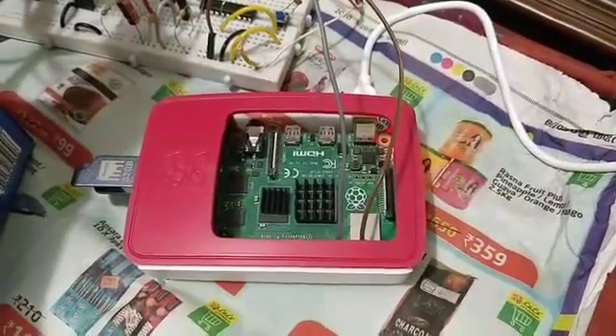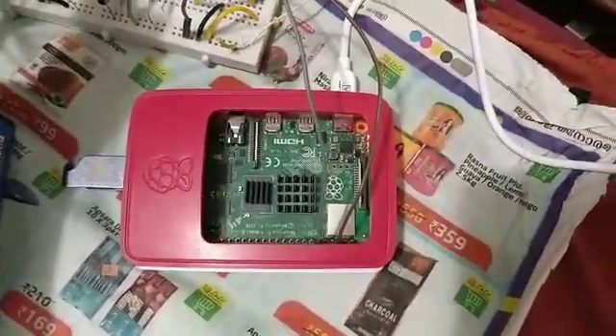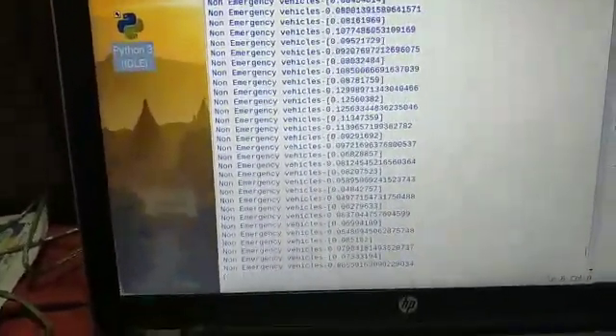This is the video demonstration of our project. As you can see, this is the Raspberry Pi we are going to use for our project. The Raspberry Pi is right now running the siren detection program — the real-time detection. As you can see, it shows 'no emergency vehicle' right now because no siren is being given.